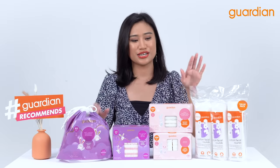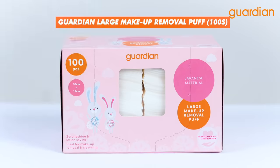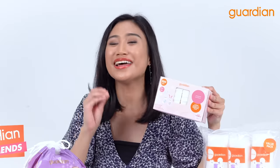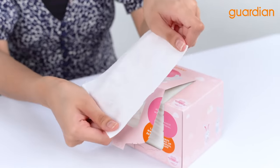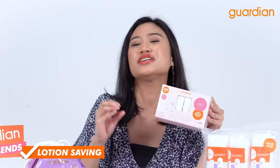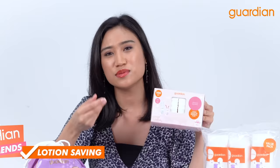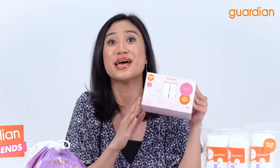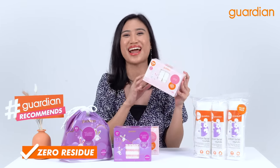The bigger sister to this cotton facial square is the Guardian Large Makeup Removal Puff. What I love about this product is that not only is it large enough to capture the makeup off your face and cleanse your face, but it also is lotion-saving. When you put lotion onto these cotton pads, it really helps to absorb and make sure that you get the full use of the lotion. Besides that, it leaves zero residue — great news, right?